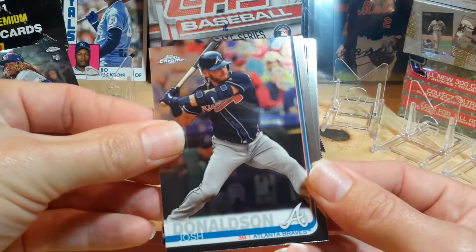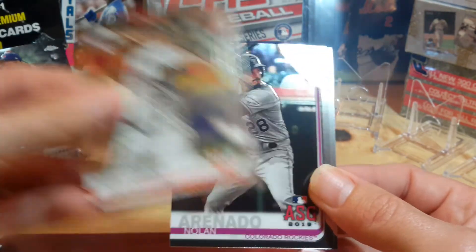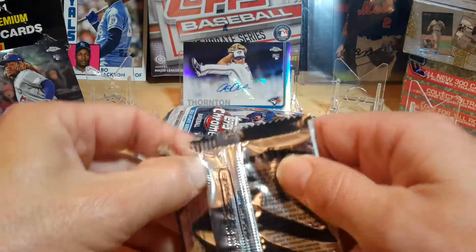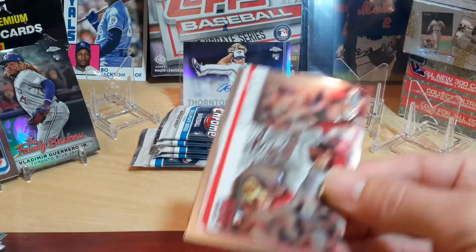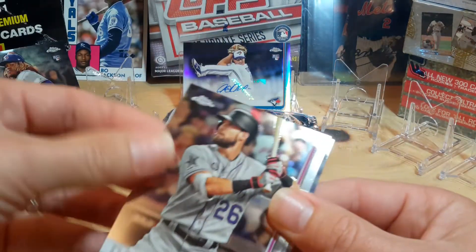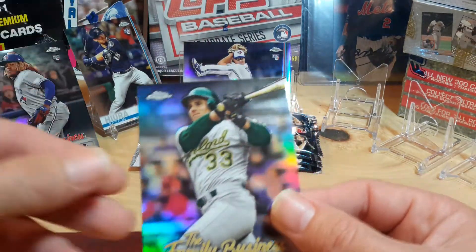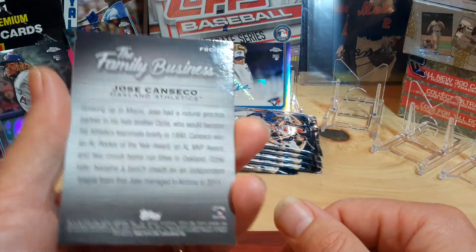Going to put the good old Josh Donaldson. Corbin Martin. Nolan Arenado. And a Yelly All-Star game card. Juan Soto. David Dahl. Keston Hiura — I like Keston Hiura, that's a hit, we'll put him out there. And then Jose Canseco Family Business with him and Ozzy, so that makes sense for him as well.